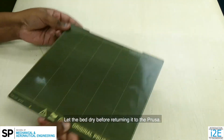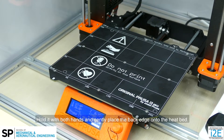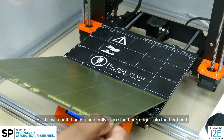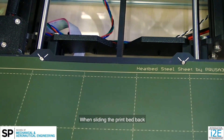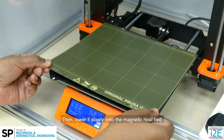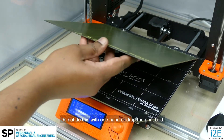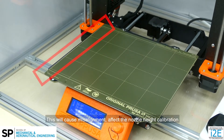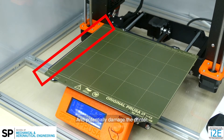Let the bed dry before returning it to the Prusa. To place the print bed onto the Mark 3S, hold it with both hands and gently place the back edge onto the heat bed. When sliding the print bed back, align it with the two screws at the end of the heat bed, then lower it slowly onto the magnetic heat bed. Do not do this with one hand or drop the print bed, as this will cause misalignment and affect the nozzle height calibration, potentially damaging the printer.